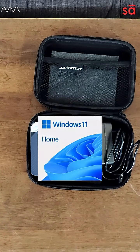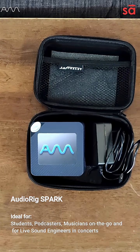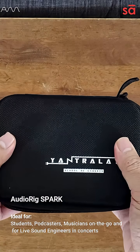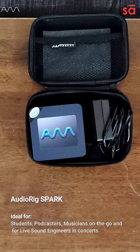Windows 11 Home with an official license is installed on this machine when you receive delivery. This is the only computer you need to carry with you wherever you go. Welcome to the world of Audio Rig.